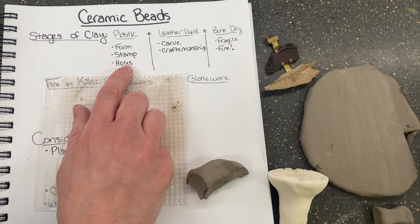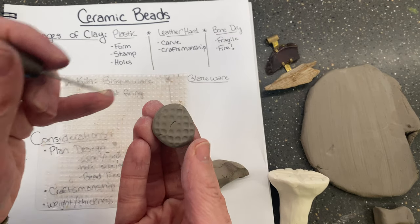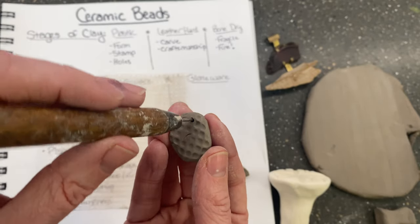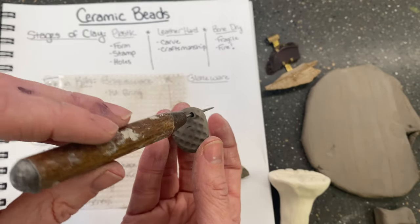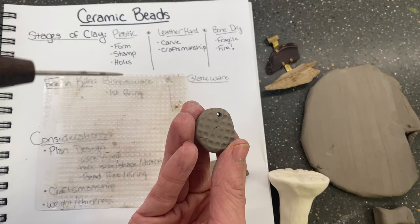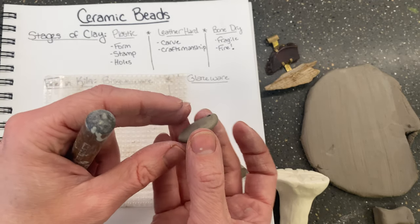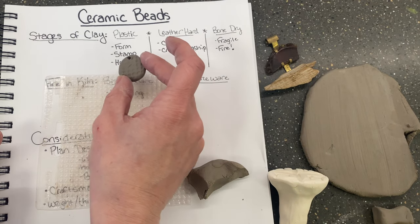You also want to start the holes during the plastic stage. I can take my needle tool and start to make that hole — notice I'm not right next to the edge, as you don't want to break your bead. I'm also wiggling it because in order for your beads to hang in the kiln when firing with glaze, the hole needs to be big enough. If you make a tiny hole and the clay shrinks, you won't be able to hang it from the bead tree. Going from both sides and wiggling, I've got a nice big hole for my bead.